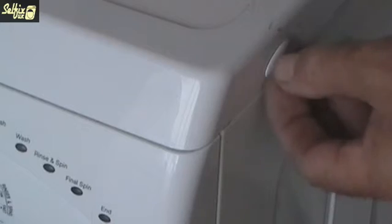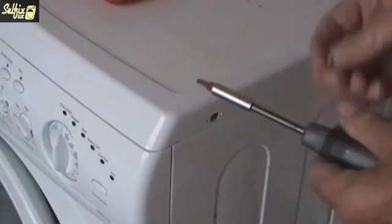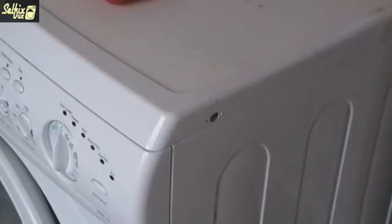There are two caps on the front edges of the top — these cover torque screws. Remove the covers and the screws, then lift the front of the top about an inch or so and slide it backwards to free it.